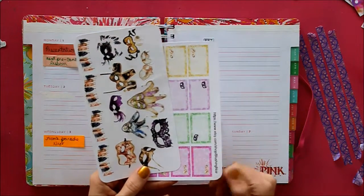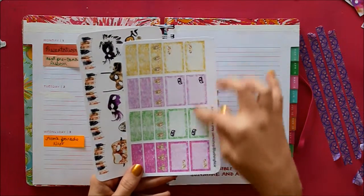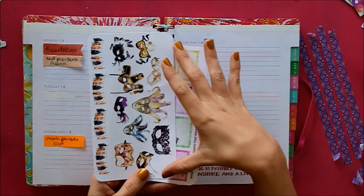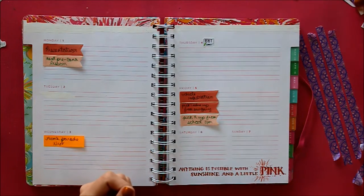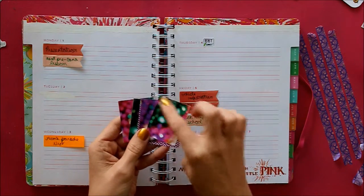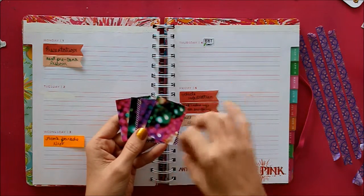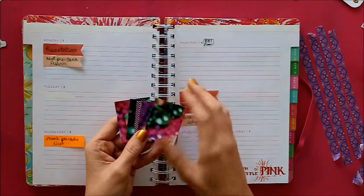I got these two sheets from Blushing Noir — I will link her down below. I got this set that has the half boxes, the washi, and the decorative sheet with all of the masks, because I think they're really beautiful and elegant, and that's more of the feel I was going for. I also printed out a couple of different backgrounds — I actually took pictures of my own collection of Mardi Gras beads and took them completely out of focus so that it's blurry and you just get colorful images.